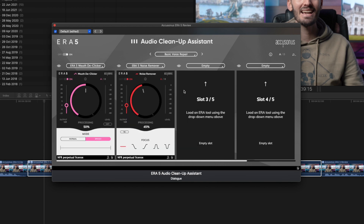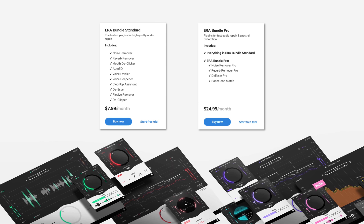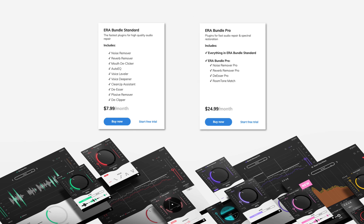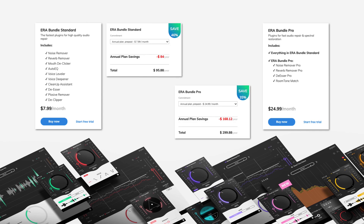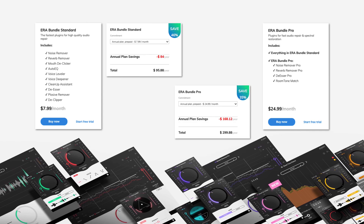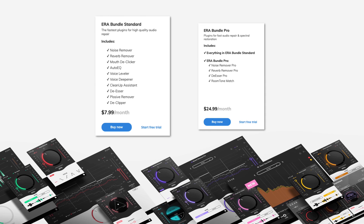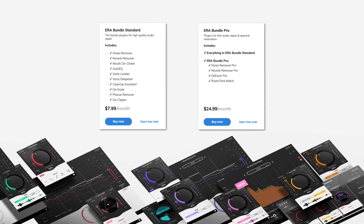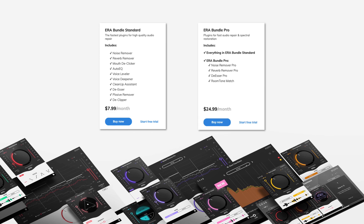In summary, the Accusonus ERA5 bundle is the ultimate audio plugin bundle to clean up and enhance your audio. The ERA5 bundle comes in two plans: ERA5 Standard and ERA5 Pro. There are three options when buying — a month-to-month subscription, a full year subscription to save some money, or a perpetual license which means it's yours to use forever. The standard bundle is perfect for most video editors and filmmakers; if you need really advanced cleanup, the pro bundle might be worth looking into.